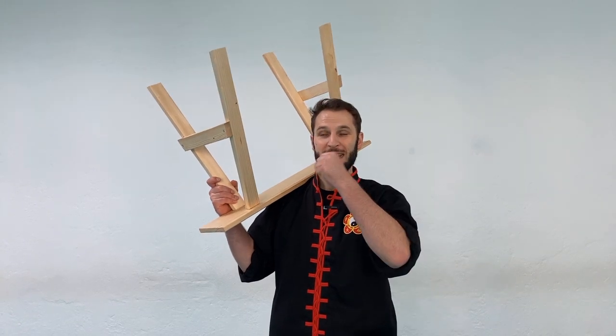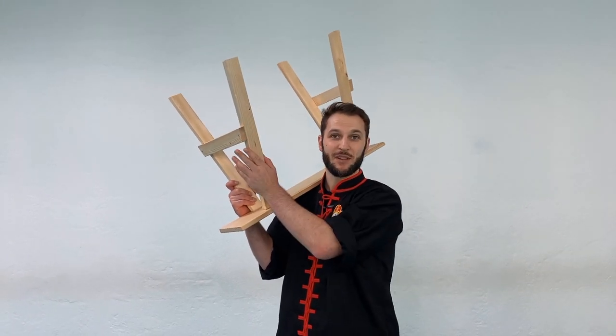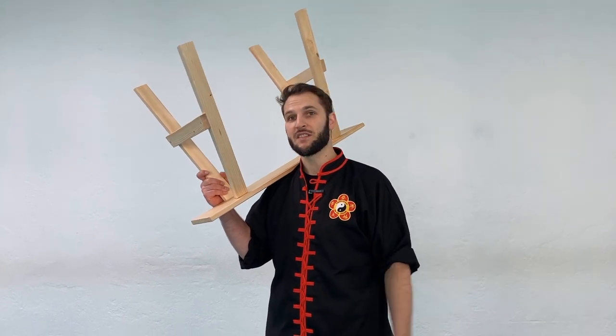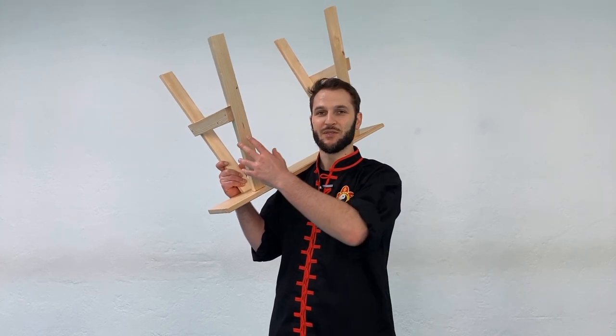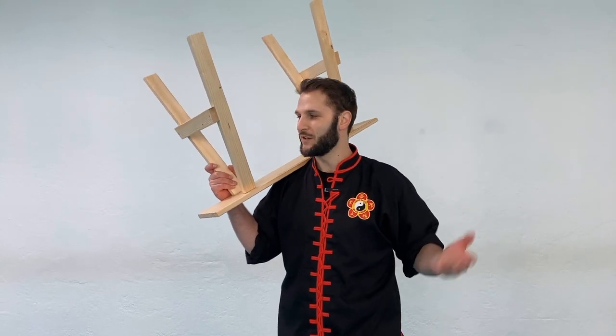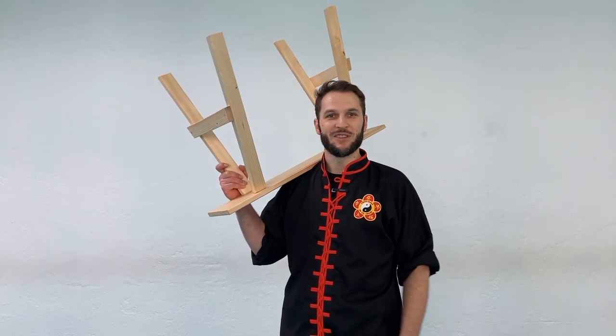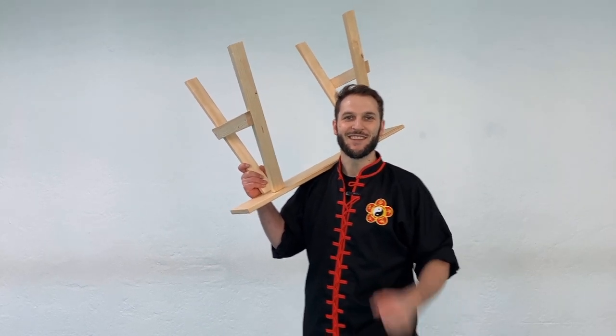I hope you got a lot out of this and it answers a lot of your questions about the Kung Fu bench. I'd like to thank Michael again for giving me a chance to be on here and collaborate with him. This is something I absolutely love — Kung Fu and all the weird different weapons that you don't usually see. Thanks a lot for letting me share some of my information, and I'll see you guys next time.